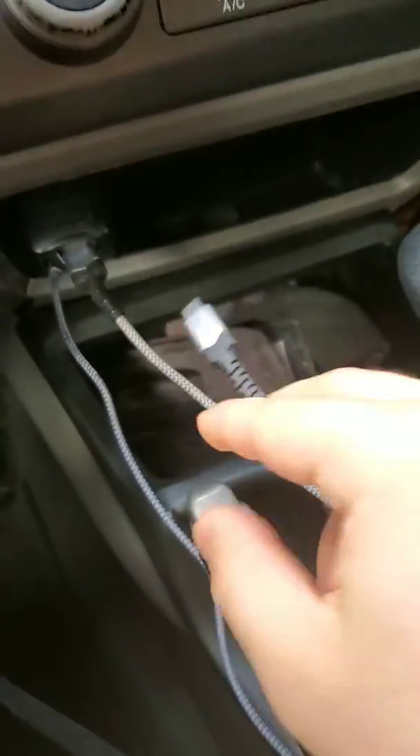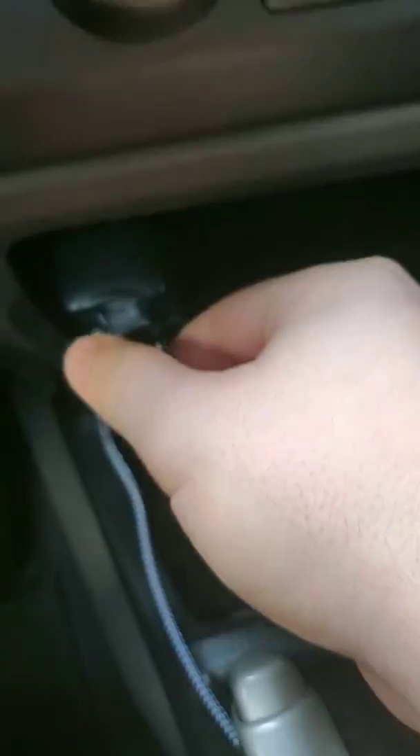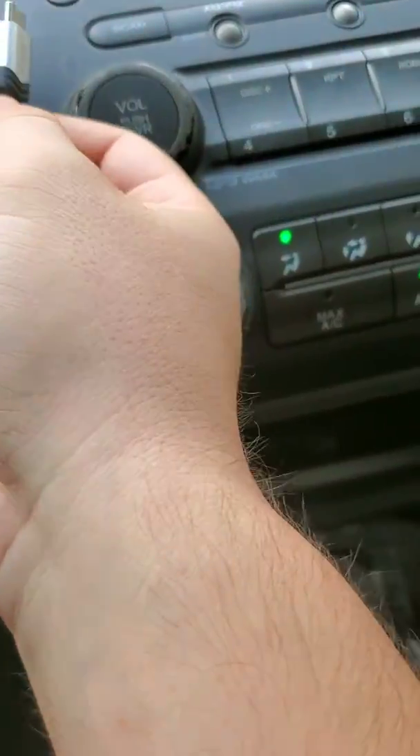I already have a charger — it's just hooked up to my USB port. I'm going to put it and link it up to that.